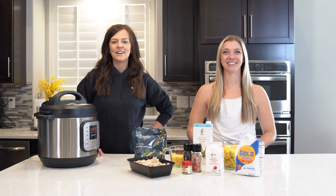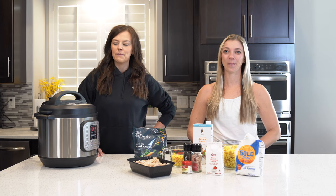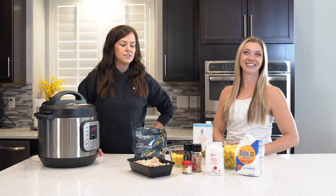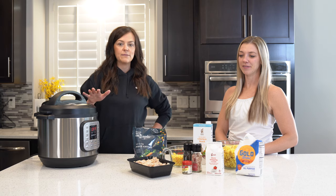Welcome back. I'm Brittany. I'm Miranda. And today we are going to make another Thanksgiving leftover meal for you guys using your turkey, because we always got so much turkey we need to use. So today we're making turkey pot pie soup in the Instapot. It's going to be really easy to make too.